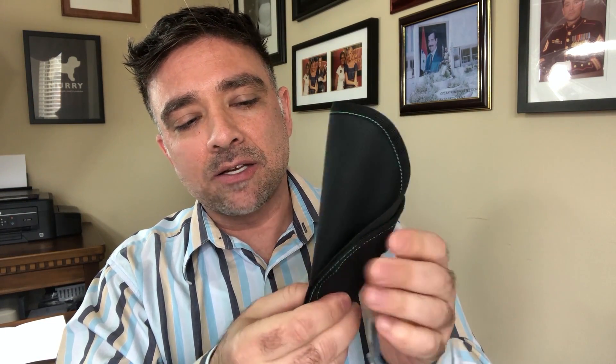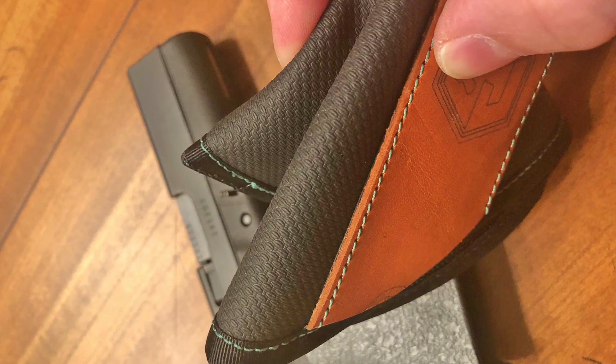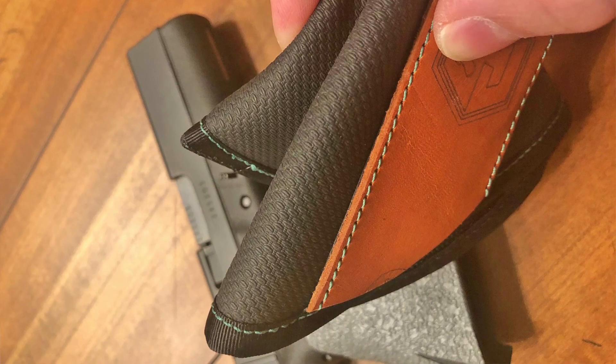This is a textile fabric, so it's very supple. As you can see, I can bend this — I can almost get it into a ball, it's so thin. And that might be a pro and a con. It definitely does not add any bulk to your gun, so if you're very concerned about printing or bulk whatsoever, this might appeal to you.